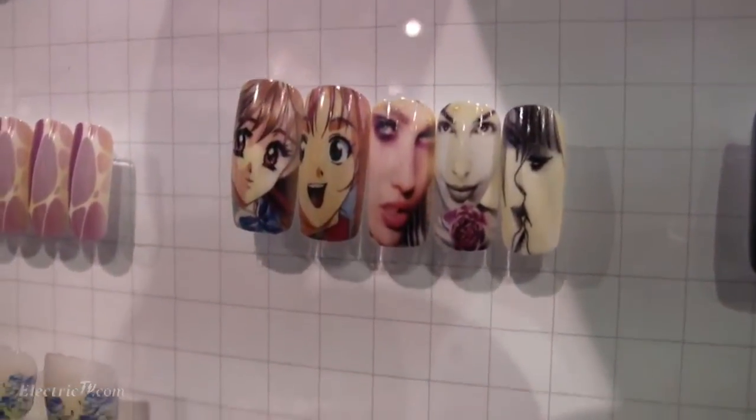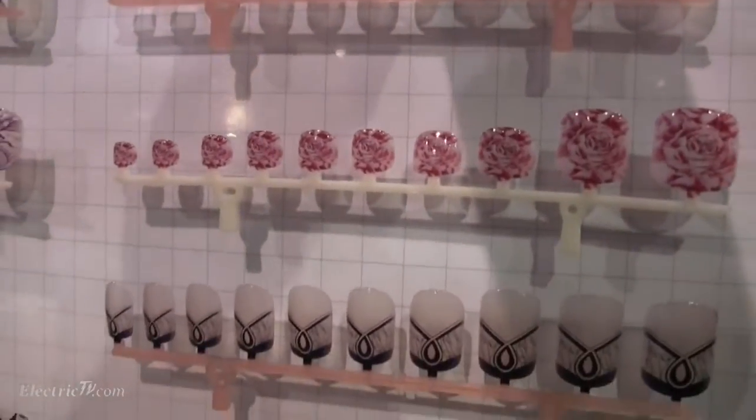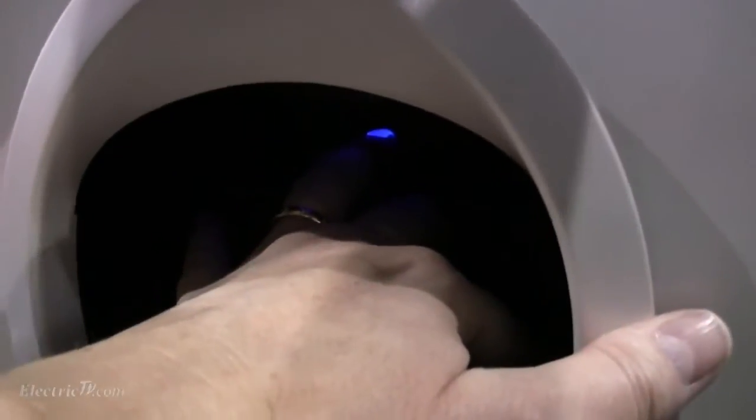I could put this in a regular nail salon. I could put it in a mall kiosk and just have one person man the station, because it's seven seconds per nail. Then it's done — you take it out and you can do the next one.